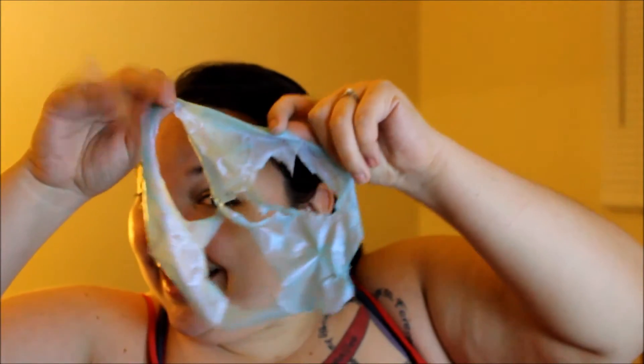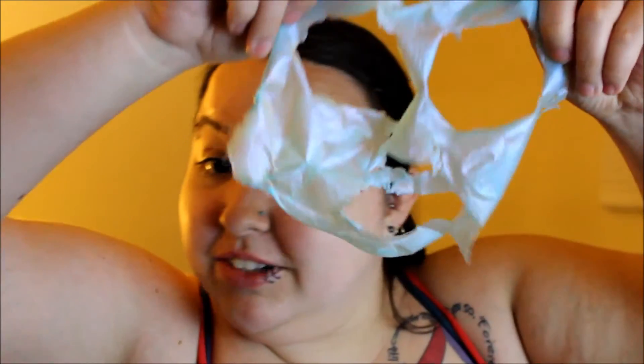My skin is actually cool to the touch where the mask was. Oh, looks creepy — actually it would look less creepy, or maybe even more creepy, if I held it up properly.